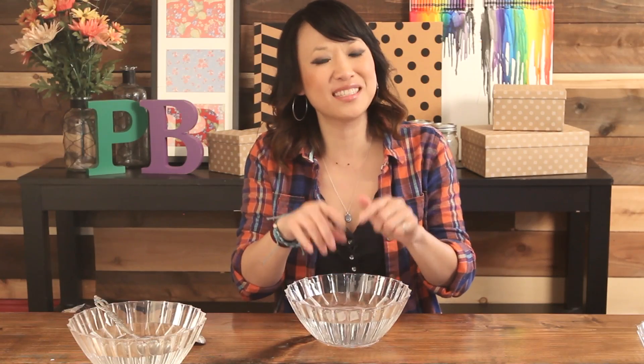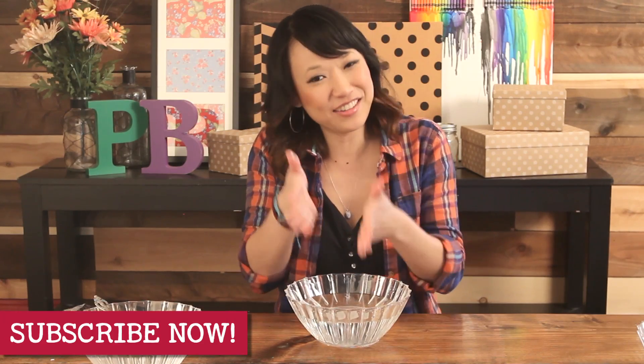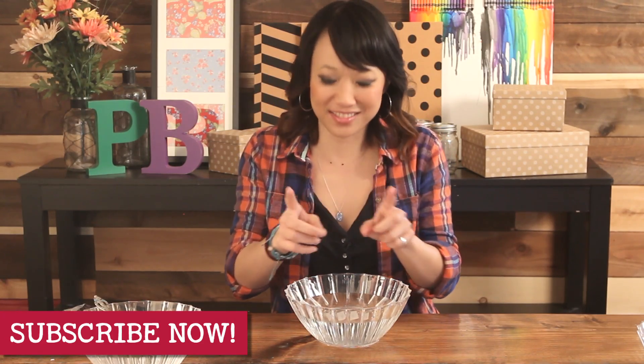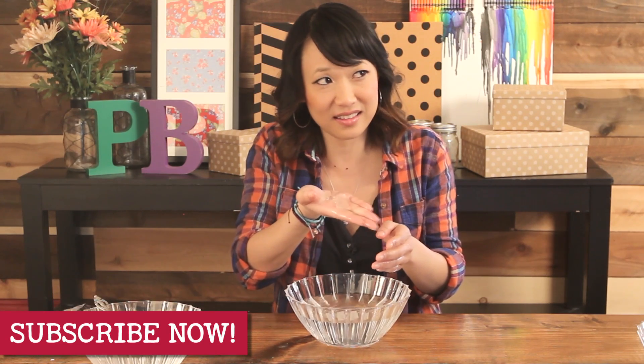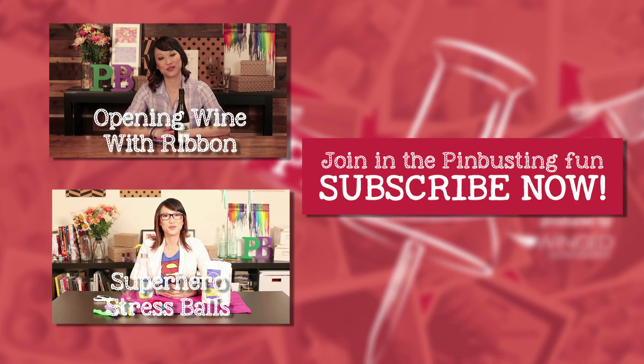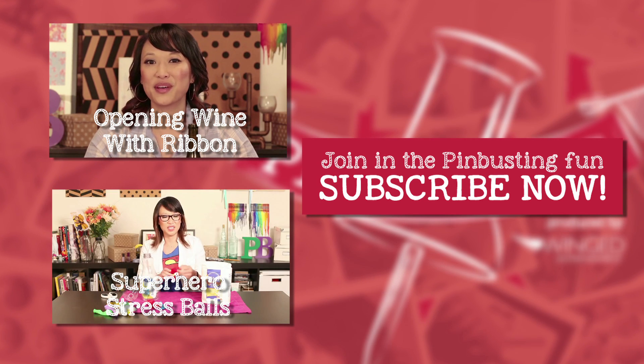That's all we have for Pin Busters today. If you guys have pins you'd like us to try, make sure you email us or leave a comment below. Don't forget to subscribe to our channel. We've had fun today going green. We'll see you guys real soon. They're like little slugs. We'll see you next time. Bye.